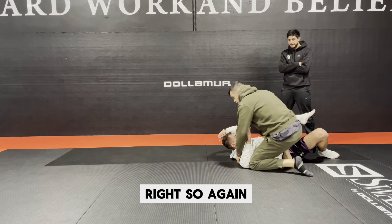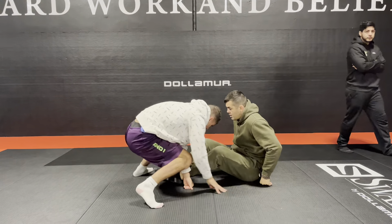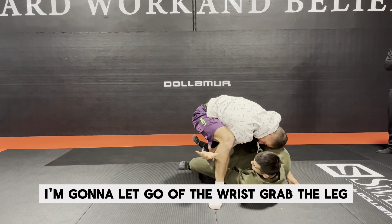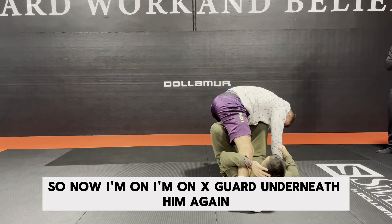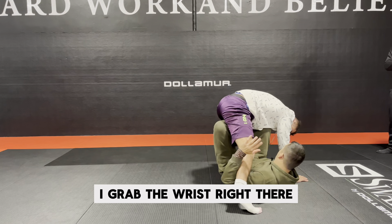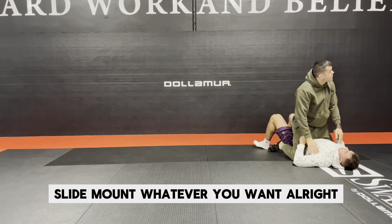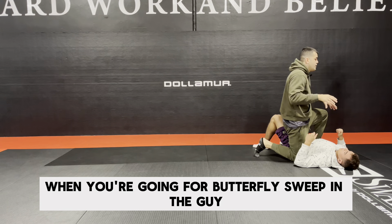That's gonna be one option. So again, from butterfly guard, I'm gonna try the butterfly sweep and he's gonna defend by posting the foot. I'm gonna let go of the wrist, grab the leg, and shoot my hip inside to get the axe guard. Now I'm on axe guard underneath him. If I have the opportunity, I grab the wrist right there. Now I just push and extend my legs, get the sweep — knee on belly, slide to mount, whatever you want. That's the first option when you're going for butterfly sweep and the guy defends by posting the foot.